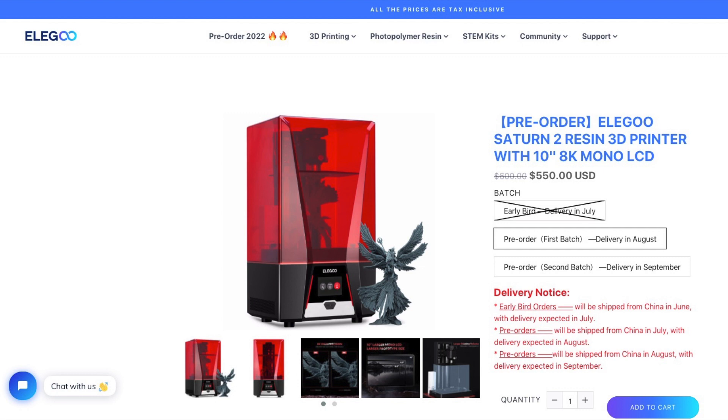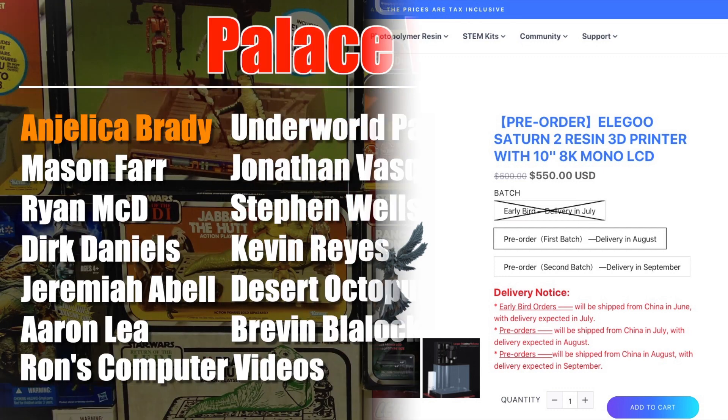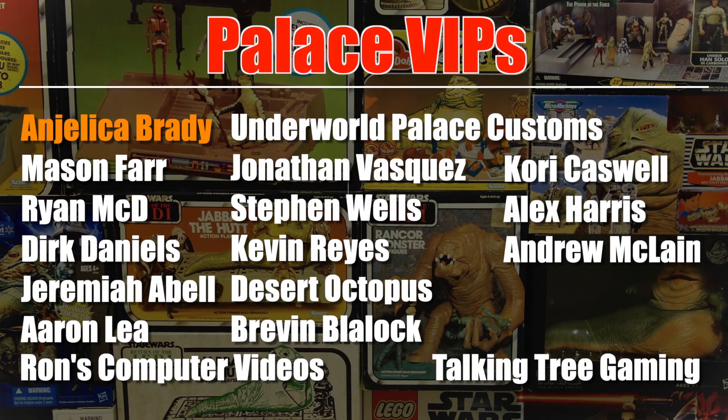I'm going to put affiliate links in the video description for all of those printers and also for the Gambody Sauron model that I printed. This video was brought to you by Skillshare and my Patreon supporters, including these Palace VIPs and especially Angelica Brady — thanks very much for your support. If you'd like to know more about how you can support the channel for as little as $1 a month, click the link in the video description.